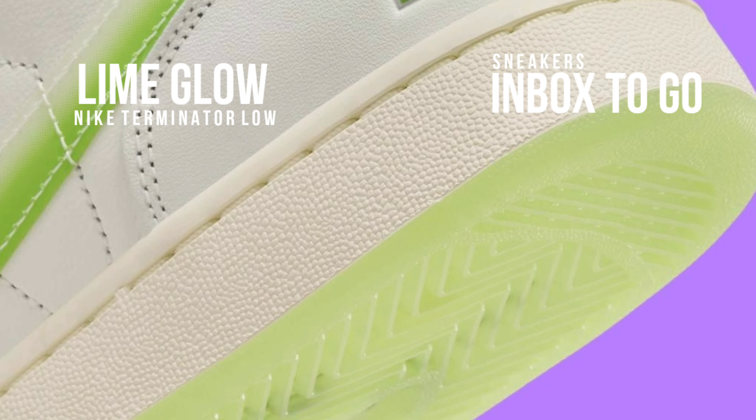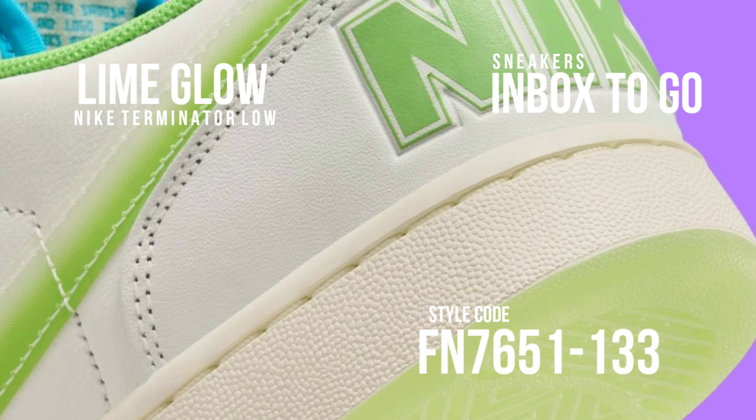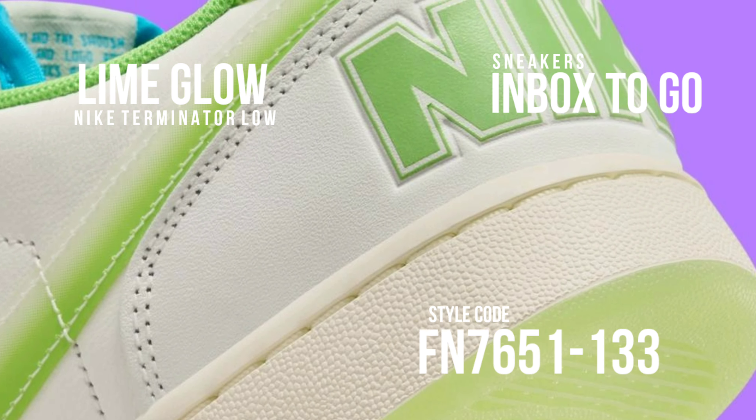Lime-tinted TPU overlays at the eye-stay, toe, heel, and swoosh give the style a pulsating, electric vibe reminiscent of the neon signs that surround the thriving nightlife districts in Japan.